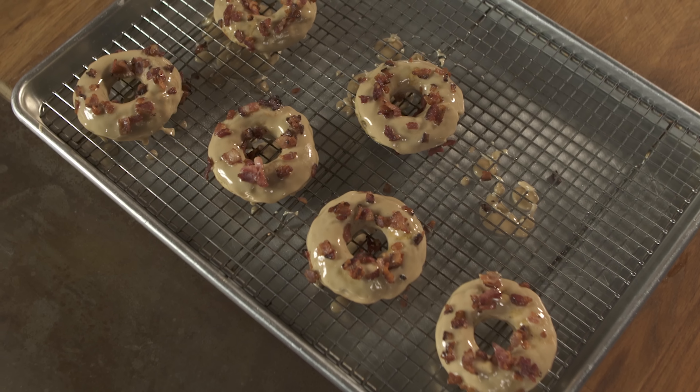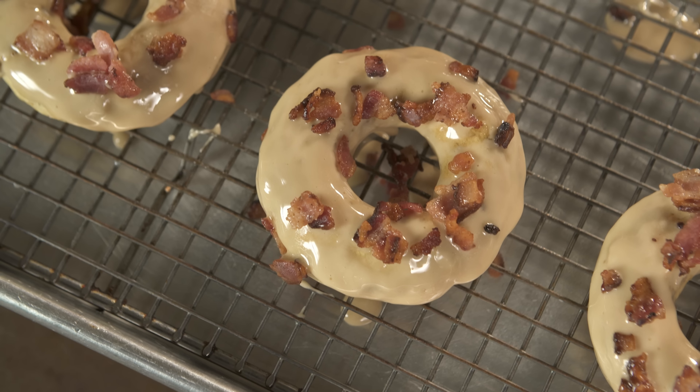I've got four words for you: banana, maple, bacon, donut. It's a decadent treat that's not just for breakfast. Here's how you make it.